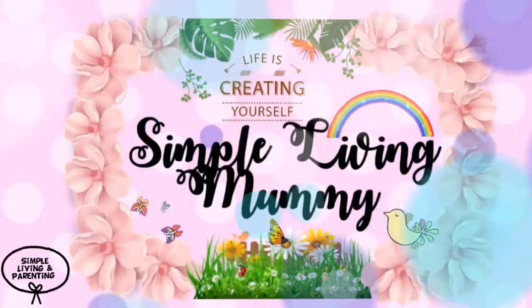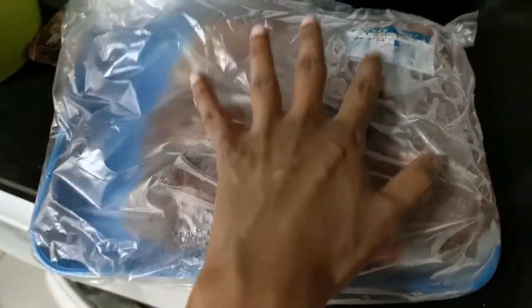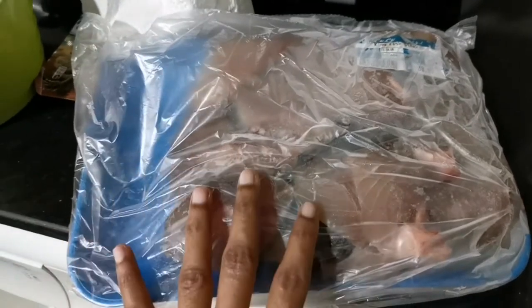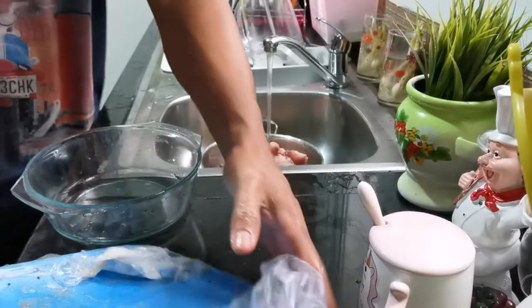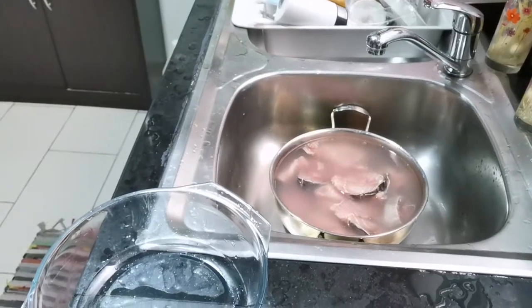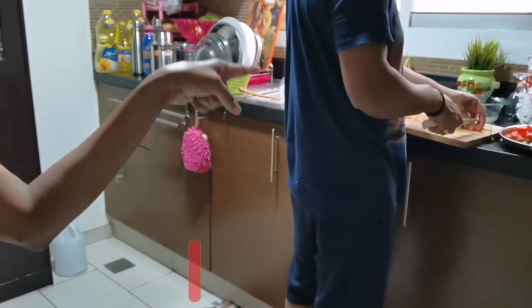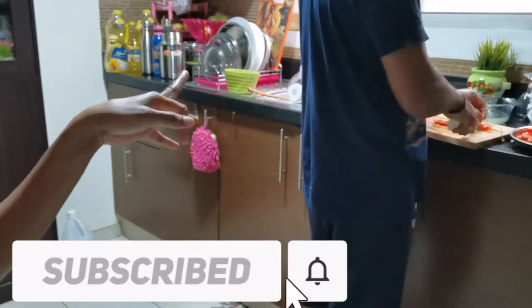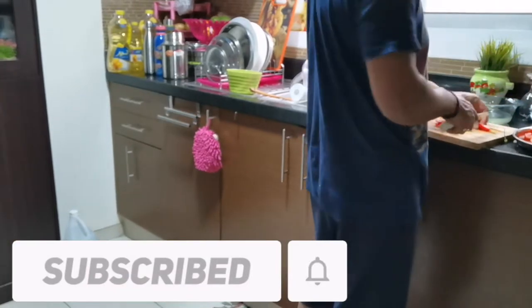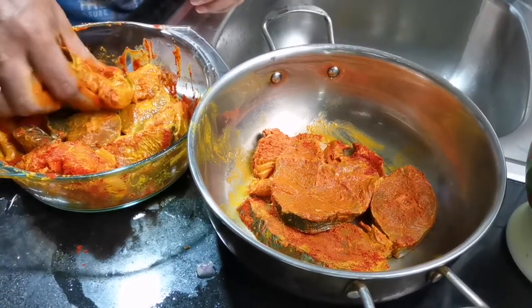I am going to make a lunch menu: fish curry. Now I will go and cook. I am going to make a fish fry.